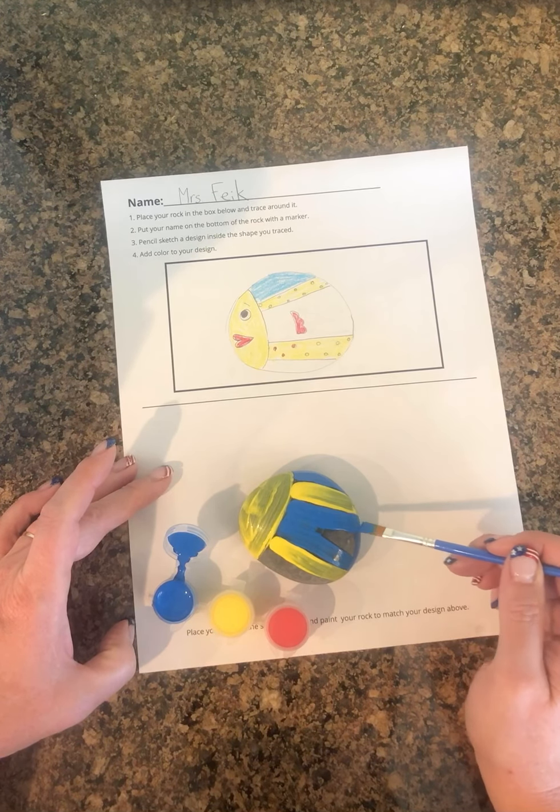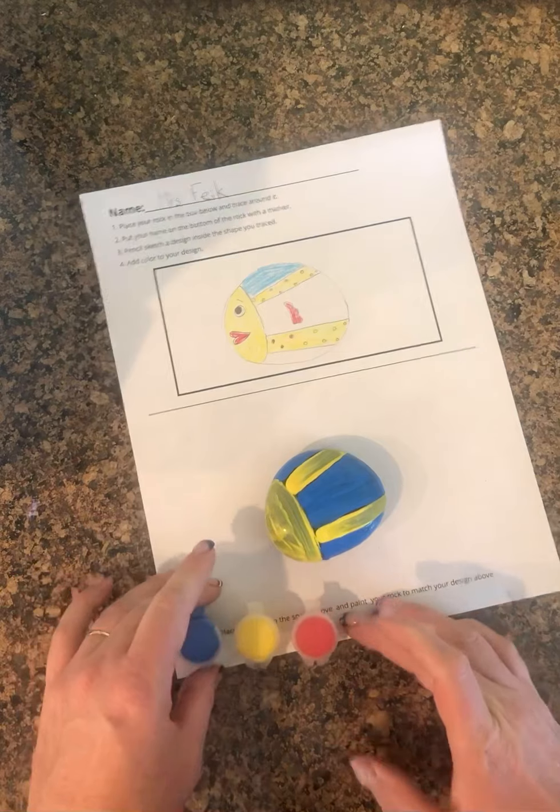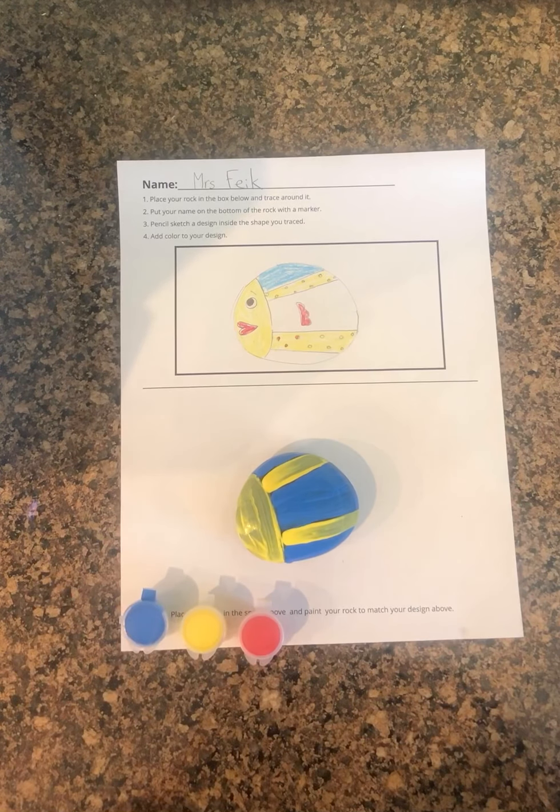I'm going to need another layer of yellow and then I can do my details with red. I don't want to make this video too long, but that's the idea for how to do that part. I was going to show you my idea on how to do the color mixing.